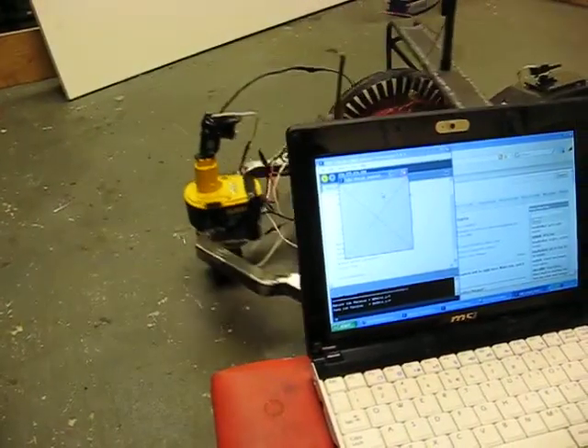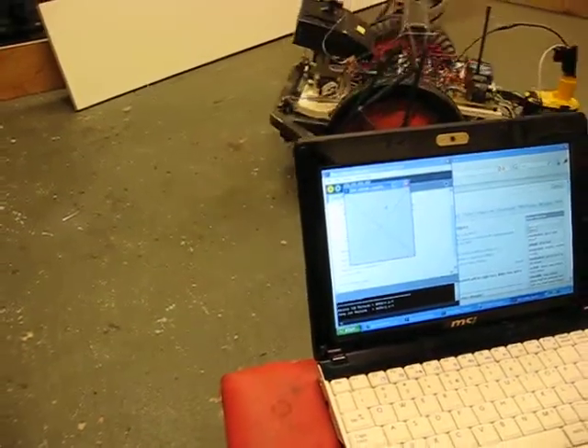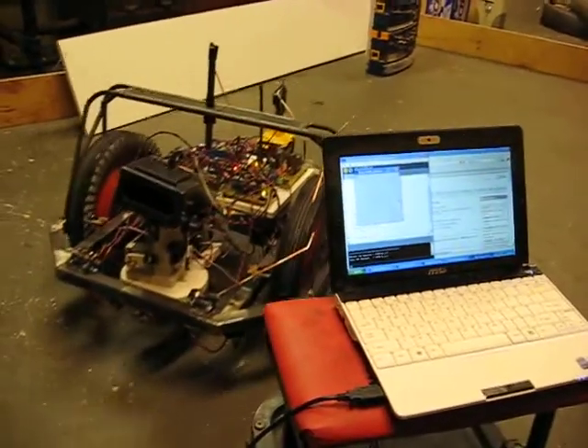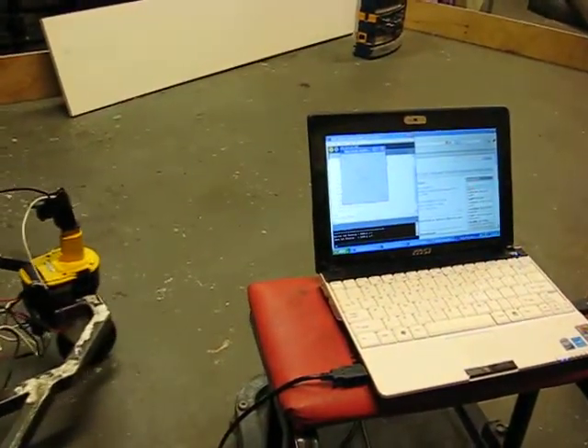I can't see anything on that screen, I hope it comes up better. Oh, I hope so too. This is so much better than you riding on top. This is your first video since you fell off of Walter. No, that's not true.